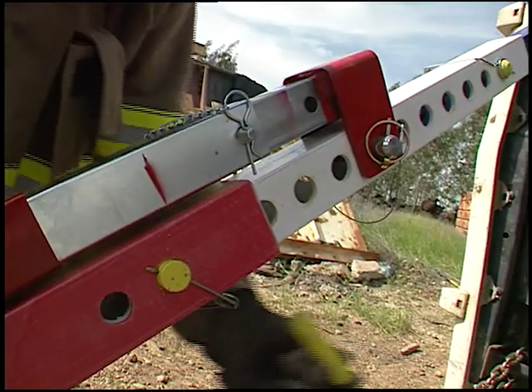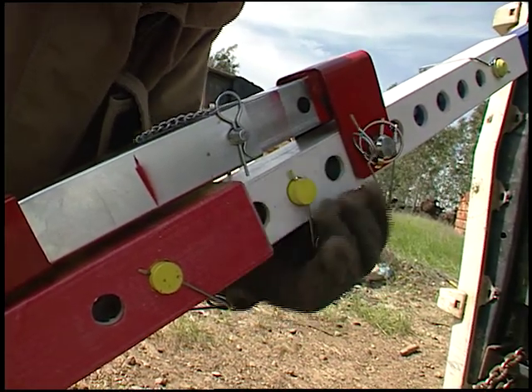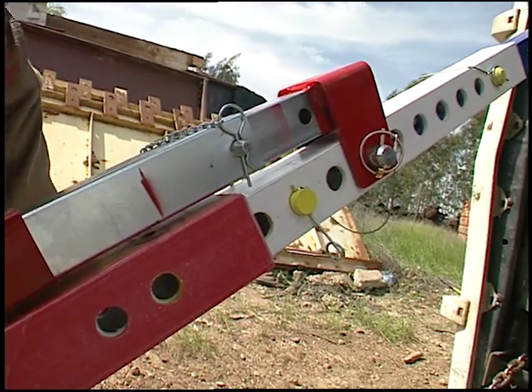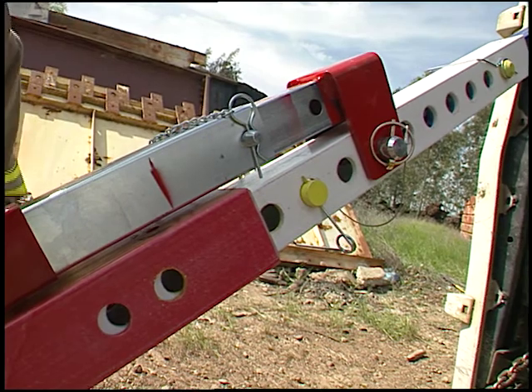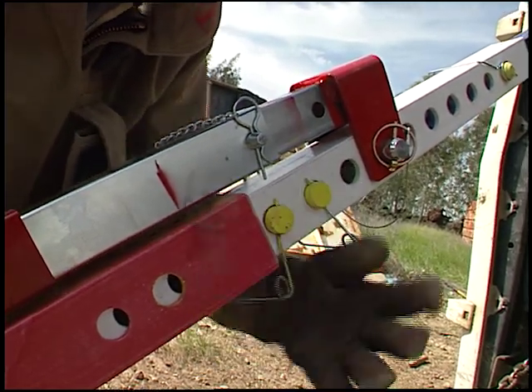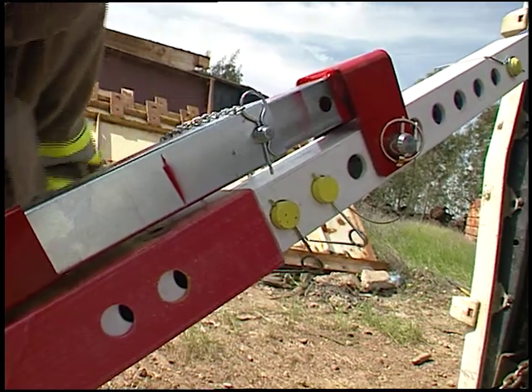An important safety feature of the telecribs is the ability to crib as you go. By installing pins in the holes above the lower strut section, you provide a safety stop in case the jack should fail. Continue to walk the pins up and down until you've moved the load where you need it.